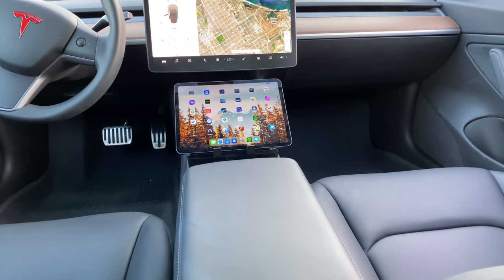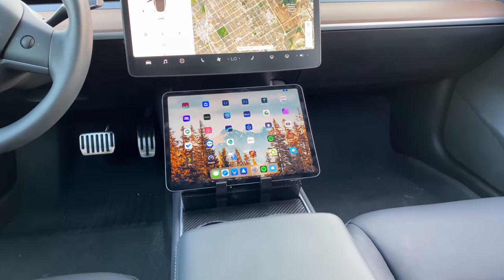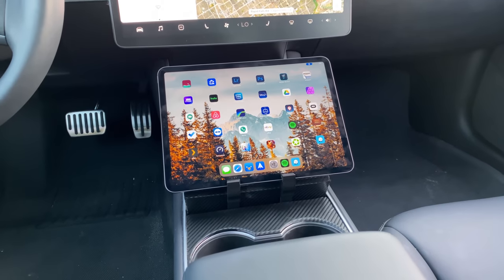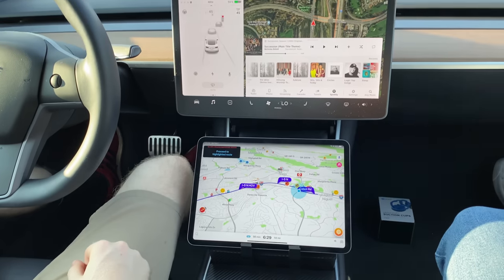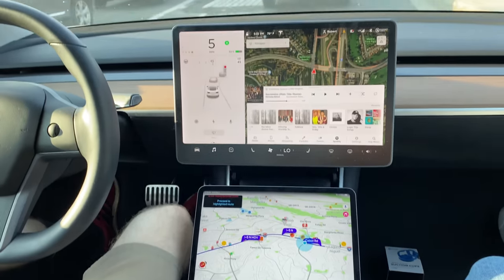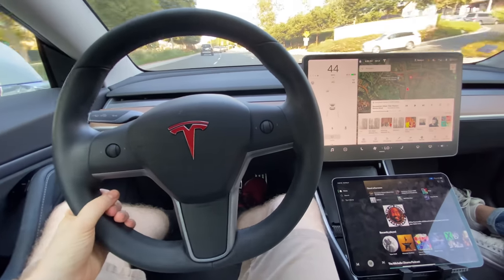I've been looking for an iPad mount for my Model 3. I don't want to use the iPad while I drive — that would be illegal and unsafe — but I wanted a way to maybe display information, get a visual Spotify view better than the Model 3's built-in display, or give passengers access to iPad features on longer road trips. That's where this accessory from Free Your Tesla comes in. A quick thanks to Ralph, my co-worker, for showing it to me. I contacted Free Your Tesla and they were kind enough to send me a sample to check out.